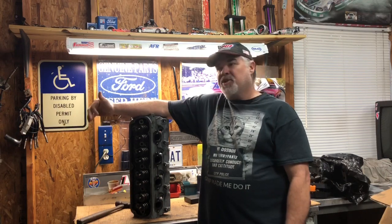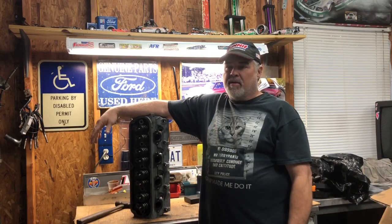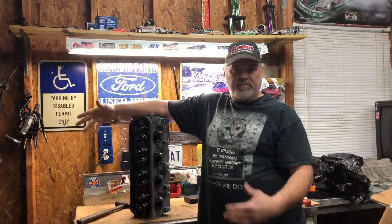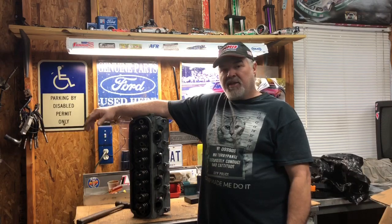Originally I was going to put these on the silver car, but I've changed directions. I've got something else I'm going to put on that. The brain is a car I've made a lot of passes in - I've got a lot of data on it. So this is a pretty close comparison as to what those heads versus these heads will do. That's going to be the only change.